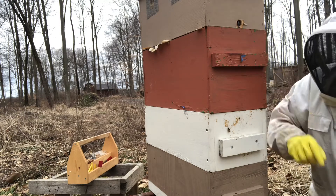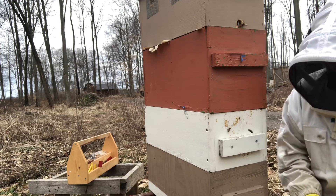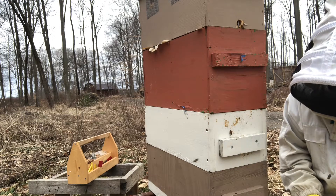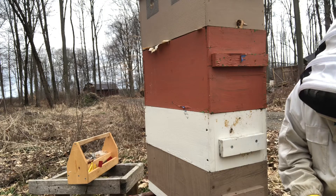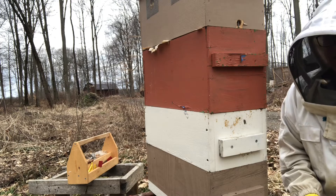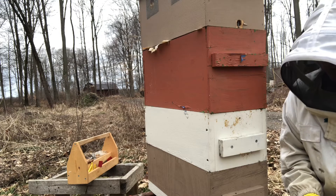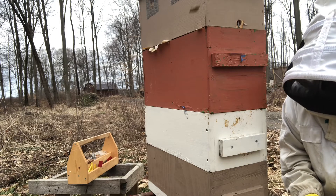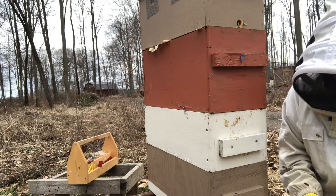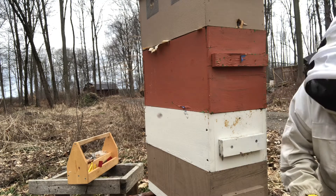I'm not going to take anything off today — the quilt box and everything goes back on. I did bring a piece of a pollen patty if they need it. They are bringing in pollen, but if some's good, more is probably better. I also brought some heavy sugar water — two to one, that's eight pounds sugar, half a gallon of water. I left the frame feeder in all winter — it was empty of course — and we're gonna start refilling that and see where we get to.